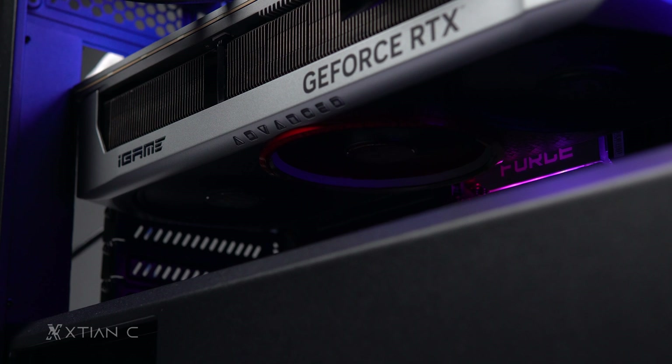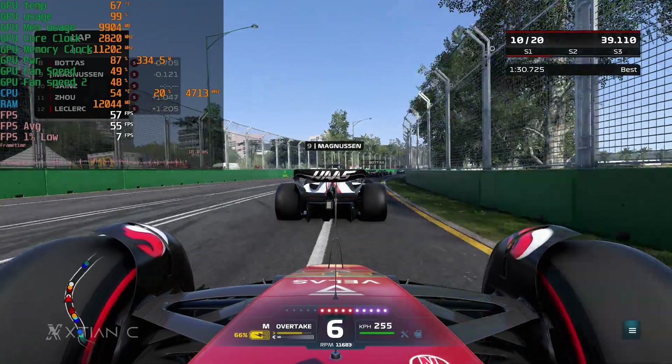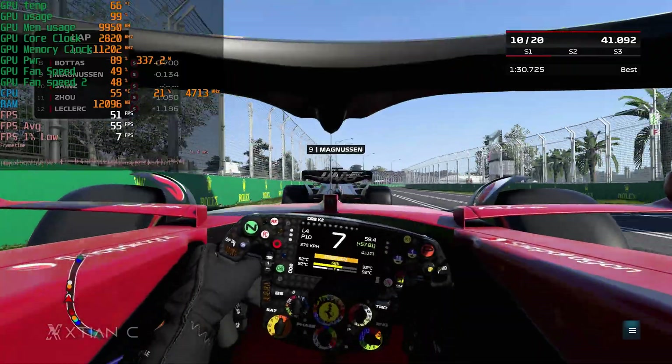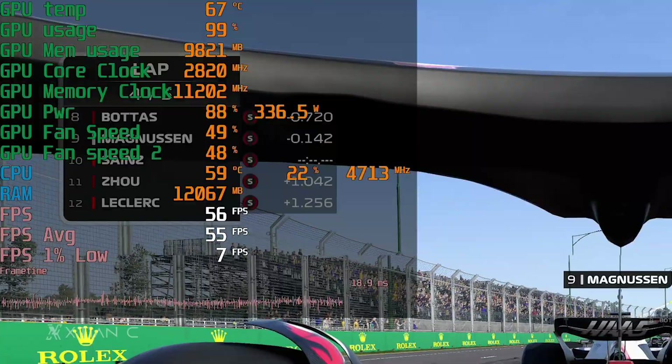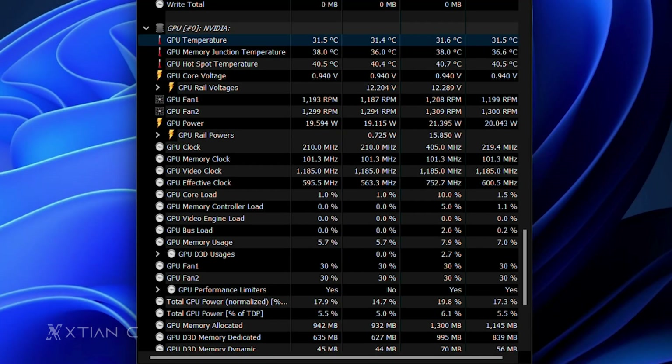In terms of thermals, the cooling solution works pretty well. The card stayed at around 64 to 68 degrees Celsius on average during testing with the side panel closed and in a room with an ambient temperature of 28 degrees. GPU idle temps are at around 31.5 degrees Celsius, which is pretty good in my opinion — and this was tested with overclocking mode on.